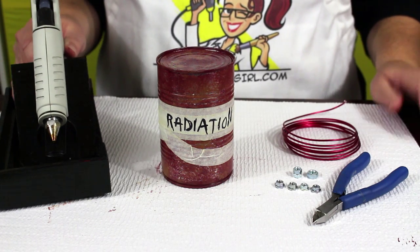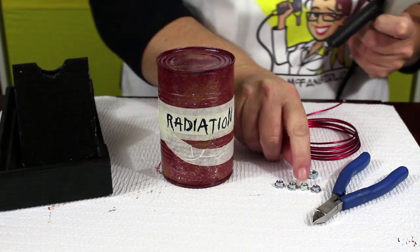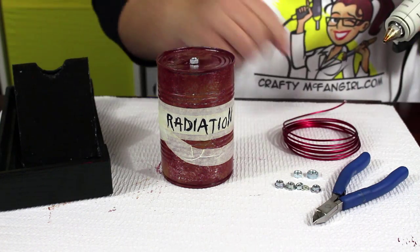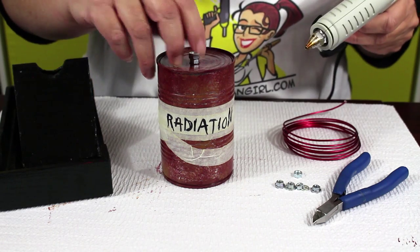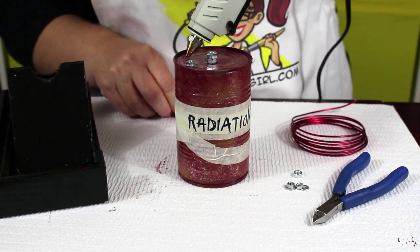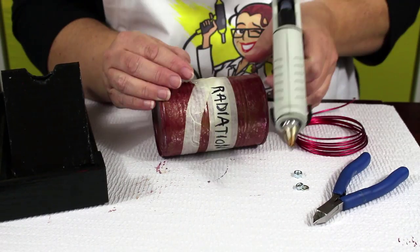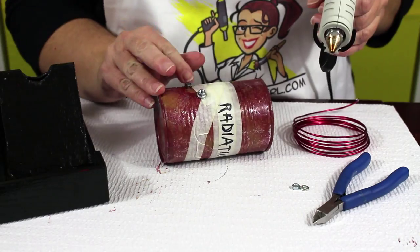The final step is to add wires to your grenade. Heat up your glue gun for this part. Glue two nuts to the top of the can right in the center. Then glue two nuts about an inch apart near the edge of the can. Finally, glue two nuts on the side of the can about two thirds of the way down.